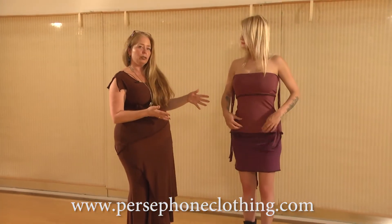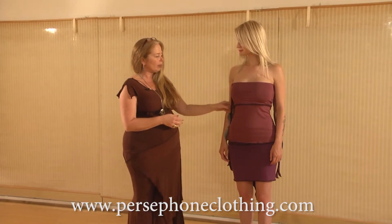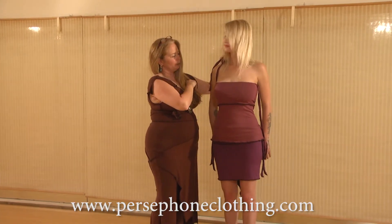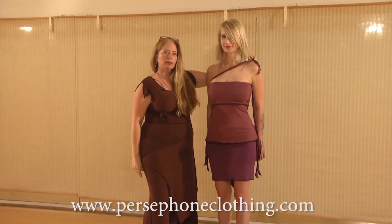Now you don't have to use these ties at all. They'll stay up, and this is actually the way I often wear it. But you can take these and tie them over the shoulder, and you can tie them across the shoulder. So it's up to you.